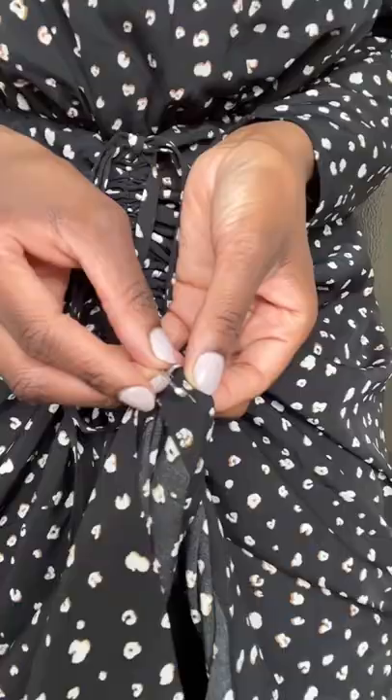I then decided to pull the ruching to the side because I think it looks better. I just love the versatility of this dress and how you can dress it up and dress it down, like I did in my previous video.